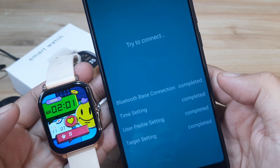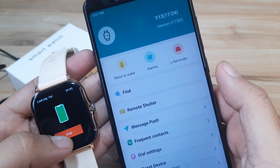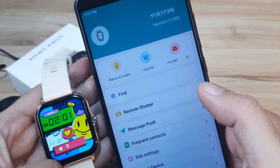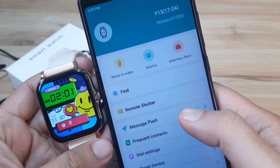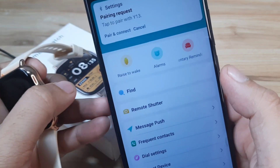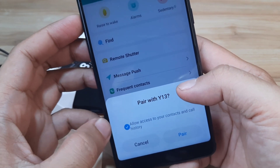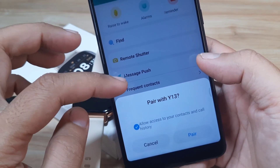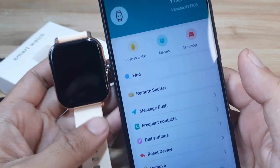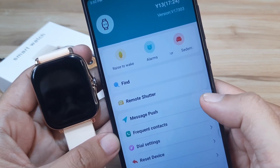Completed — it looks like we are now paired. Let's confirm — we have the smartwatch showing. That's the setup for the wearable. Let's do the basic preliminary setup. We are already paired, but we still need to complete the pairing for the Bluetooth call. It's normal that the smartwatch will ask for this even though we're already paired with the support app. Select and pair — that is for the Bluetooth call. For message push notifications, we have the message push option — tap on it.